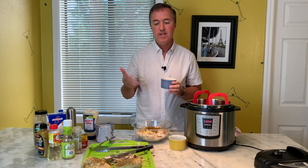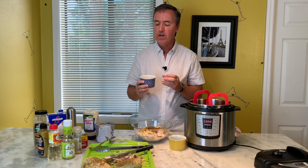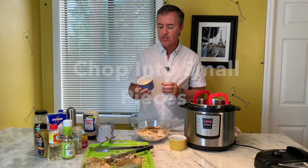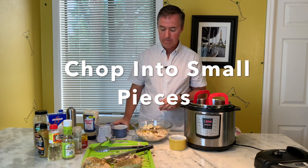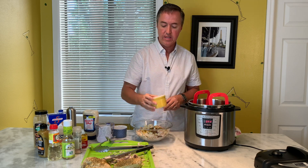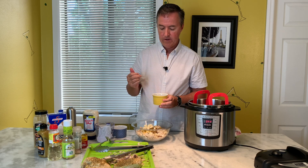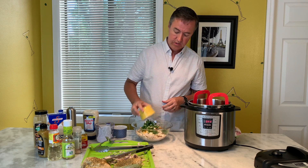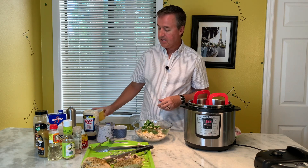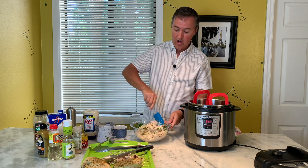Hearts of palm — some people like to put celery in their chicken salad, but hearts of palm add a really unique flavor and a tiny little crunch. About a quarter cup of hearts of palm. And last but not least, a blend of green onion and cilantro. Put that in, and folks, that's it — just blend it all together.